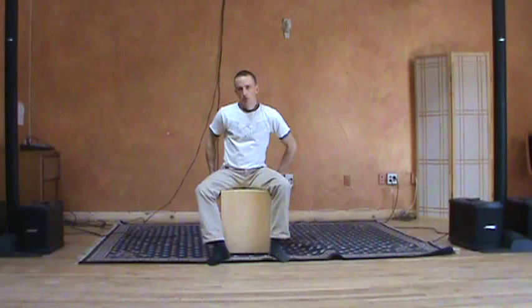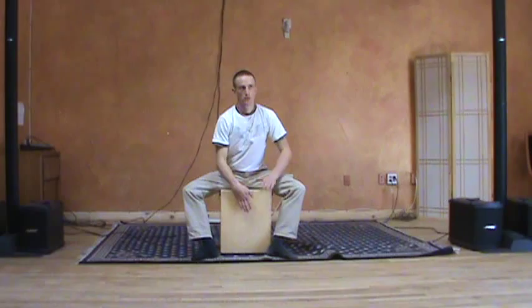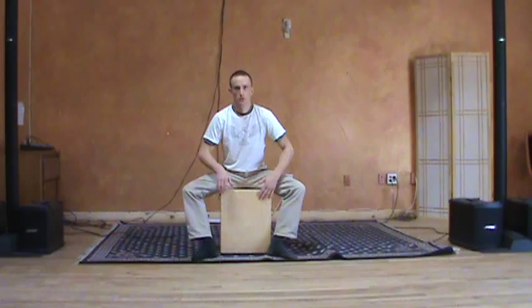You can mute and adjust the snares. I'll mute the ones on the slap head and turn these down a little bit so that you get a little more separation between the bass tone and the snare. Let me make one more adjustment.